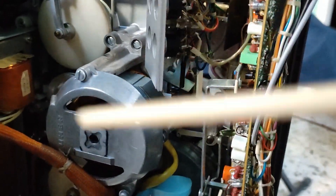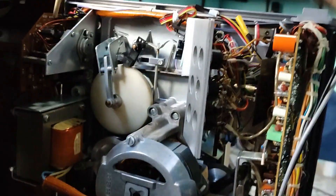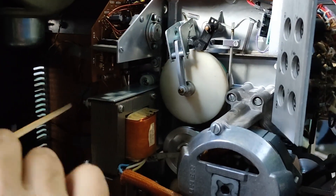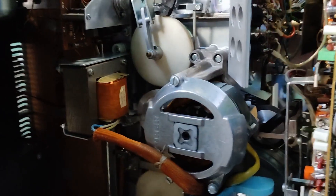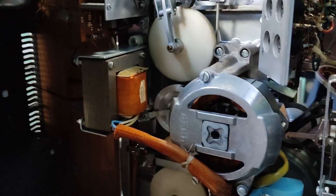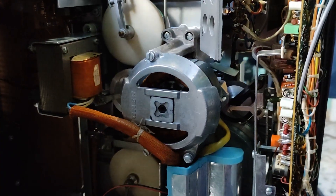Another problem I had is that this machine is positive ground, so all the capacitors here are connected with their positive pin to ground — everything is reversed on this machine. So I couldn't use any already existing power supply for the Arduino. I also couldn't take the existing output from the transformer because the voltage was too high — it was about 33 volts. So I had to use a buck converter to get the voltage down to 5 volts for the Arduino.